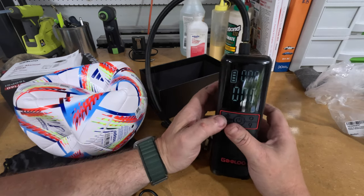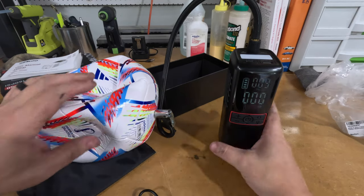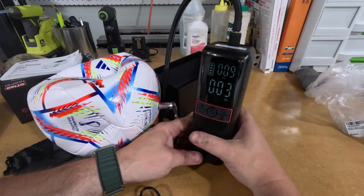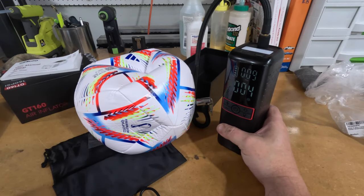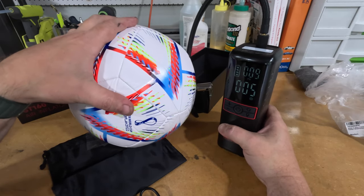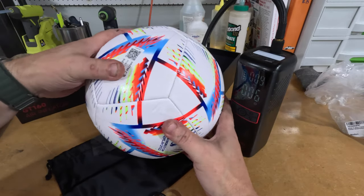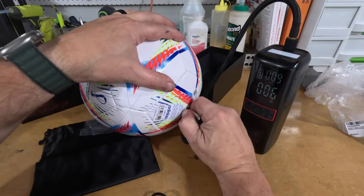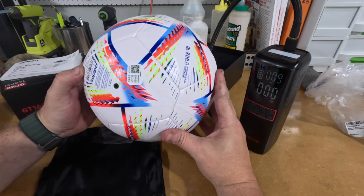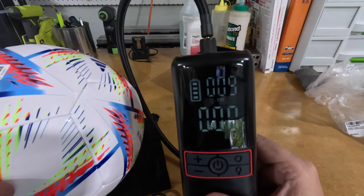We're going to set it at nine PSI, insert the needle into the ball, and hit the power button. It does vibrate quite a bit. And it stopped right at nine PSI. That might be a little tight for him — I don't know anything about soccer — but it feels pretty full, which I guess is what it's supposed to feel like. It pumps up a soccer ball with no issues at all, and I haven't charged this yet and it's still showing full bars. Pretty impressive.